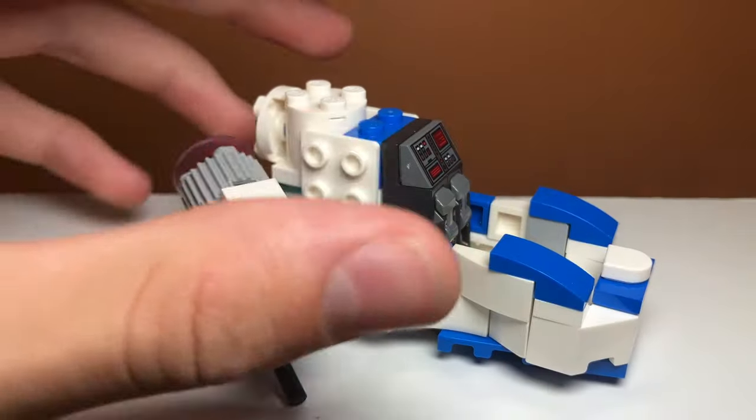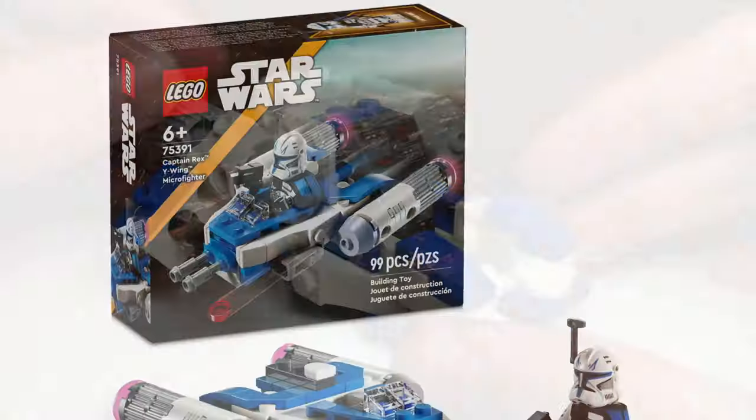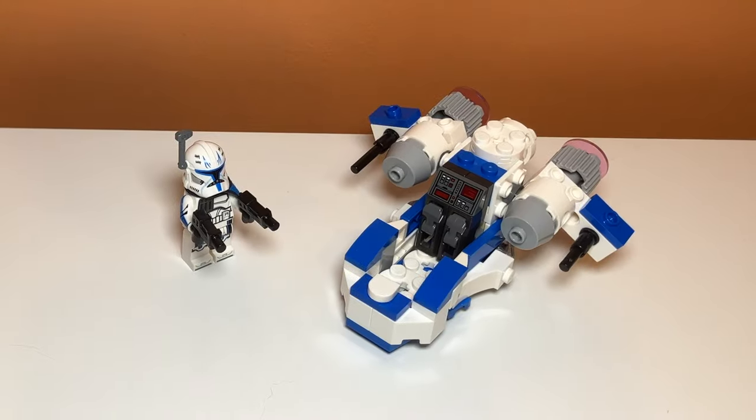So there you have it guys, that's my Captain Rex's Gunship alternate build for the Lego Captain Rex's Y-Wing Microfighter. If you enjoyed the video, feel free to like and subscribe, and be sure to comment down below your thoughts.